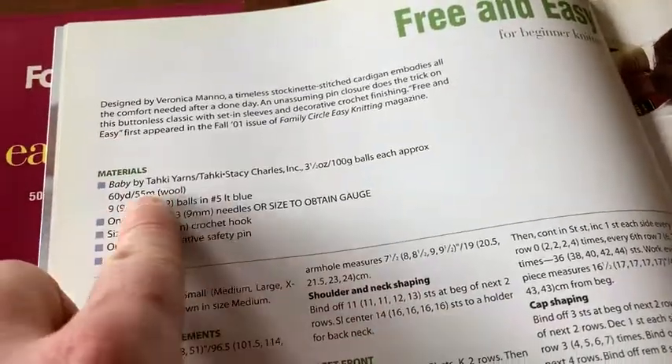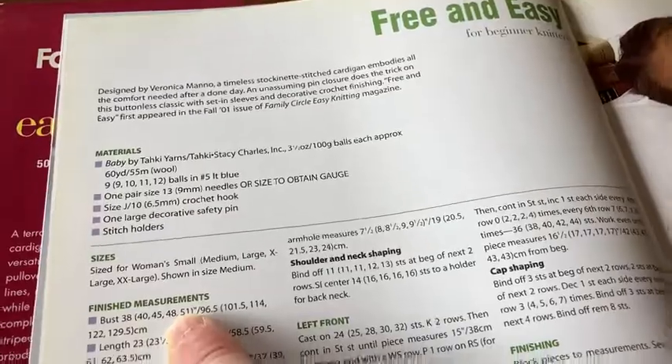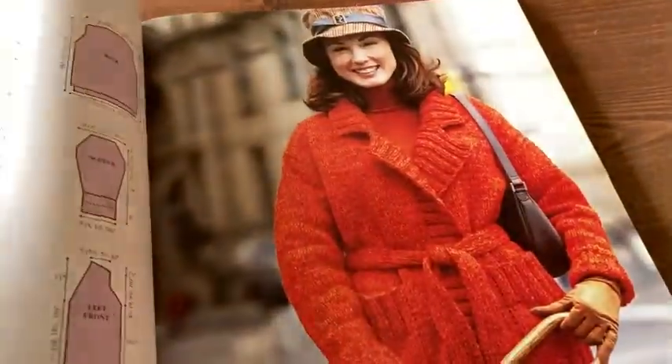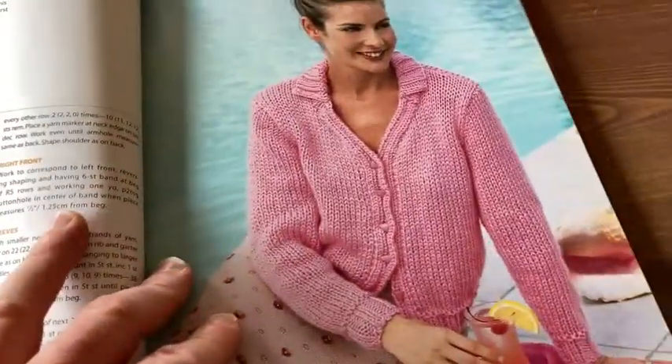It's one of those fun books that has pictures and then tells you how to make something. It tells you the materials, what you need, the sizes, the finish measurements, the gauge — everything you need to know. So you can follow it perfectly, or just a little bit, or you can use it just for ideas.